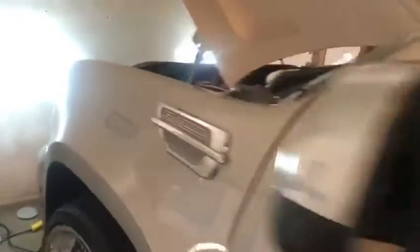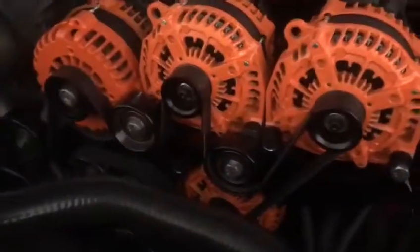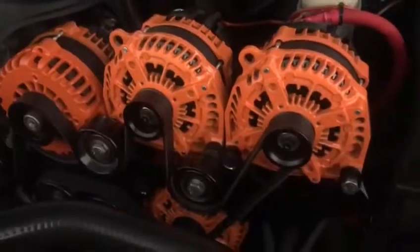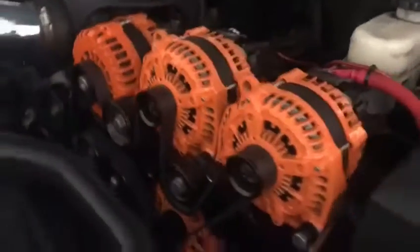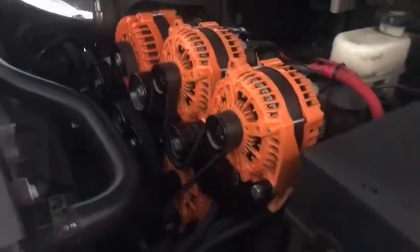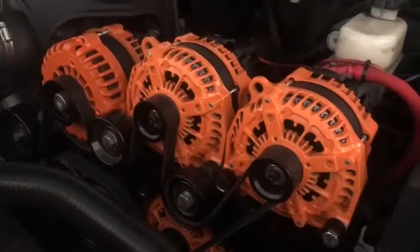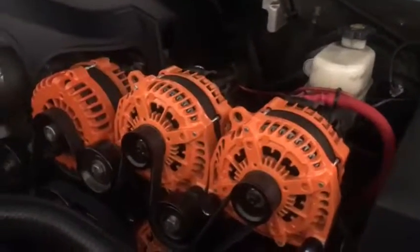I'd like to give a big shoutout to JS Alternators for hooking me up with these beautiful alternators. Didn't have a problem hooking them up. Definitely a good guy to deal with, so I encourage you all — great prices, basically unbeatable prices. Been dealing with them for about 5 years.